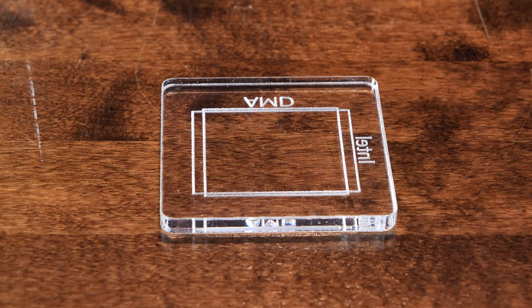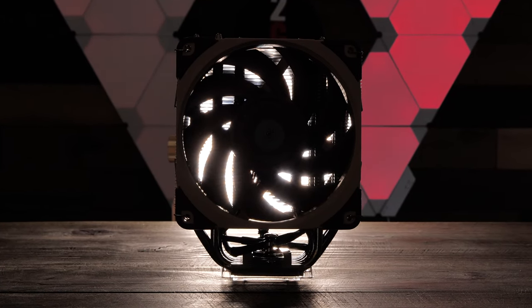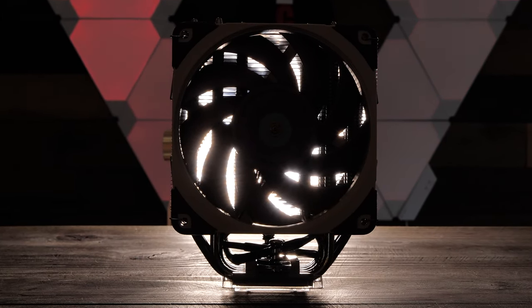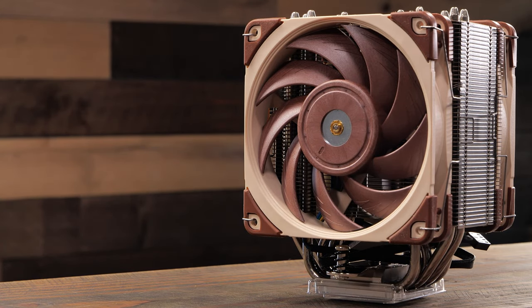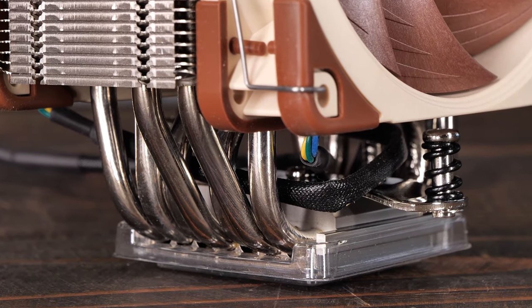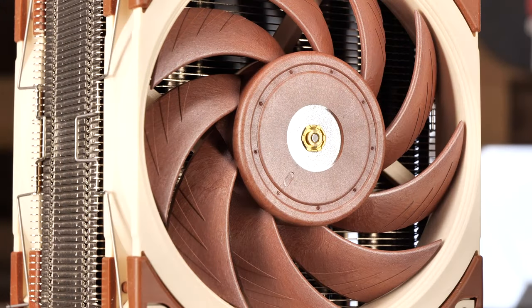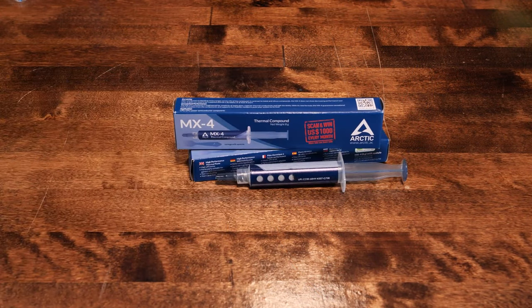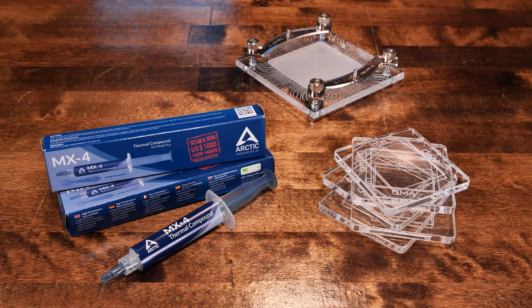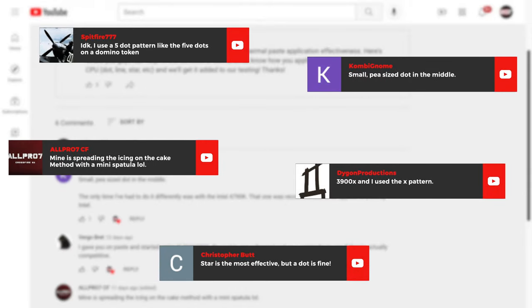Thanks to our clear plexiglass CPUs, we'll be able to see exactly what sort of coverage we're going to get. For our testing, we'll be using the Noctua NH-U12A cooler. We've chosen this cooler because we had it on hand, it has a fantastically large base plate that easily covers both the AMD IHS and the Intel 12th Gen IHS, and it's just a damn fine heatsink. For thermal paste, we'll be using Arctic's MX-4, which is our go-to paste for PC builds here at the channel. We reached out to our YouTube subscribers and asked them how they apply thermal paste, and we've taken those into account in our testing.